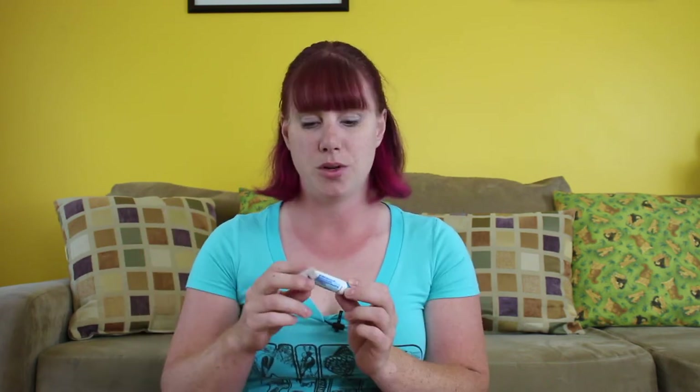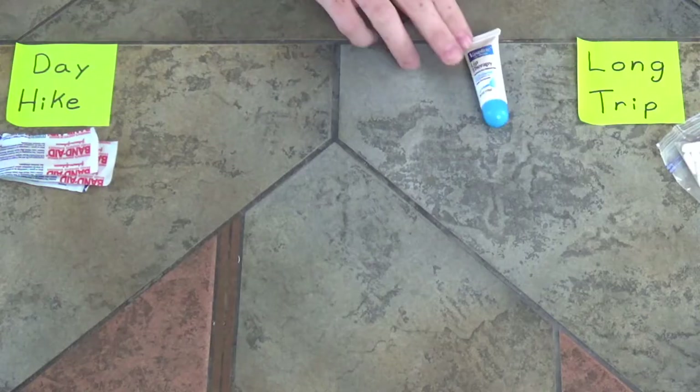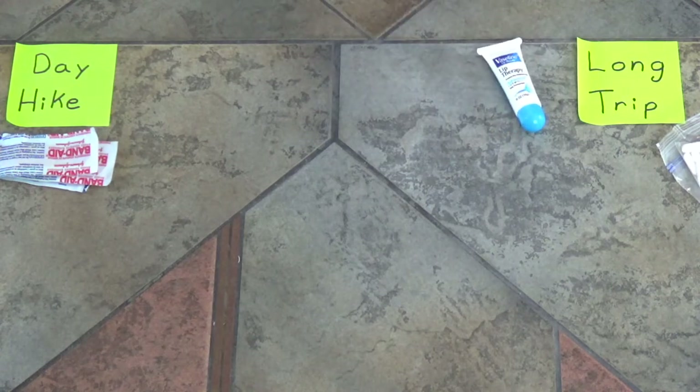Next, I have some Vaseline lip therapy. This can kind of go either way — it could be good for a day hike, especially in winter, where you can put chapstick-type stuff on your lips and cheeks to prevent wind burn. But I wouldn't necessarily put this in a day hike first aid kit for summertime or spring. So I'd probably put this closer to the long trip side.